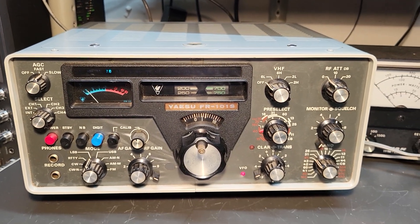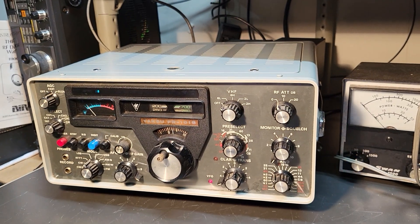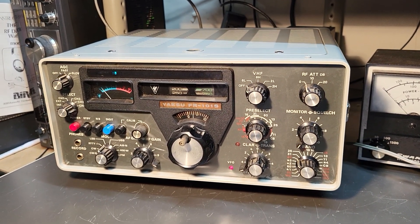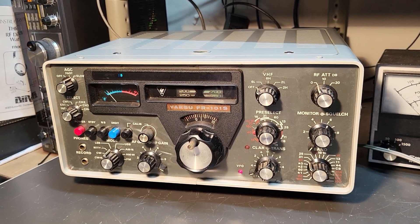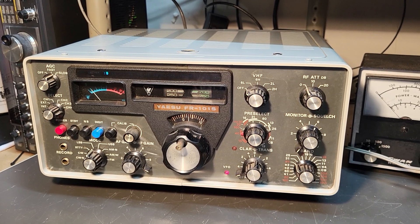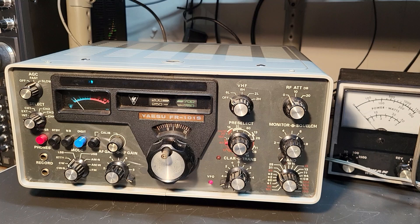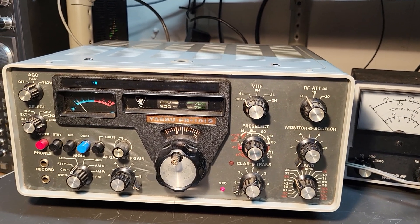It's a nice little receiver for its time — very advanced, I would say — and always nice to have the separates back in those days. They look great on the desk, that's for sure, but they do take up a lot of desk space if you have the whole lineup. In any case, you're looking at the Yaesu model FR-101S, and this is what they look like.